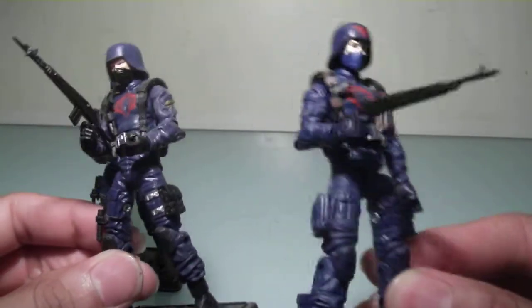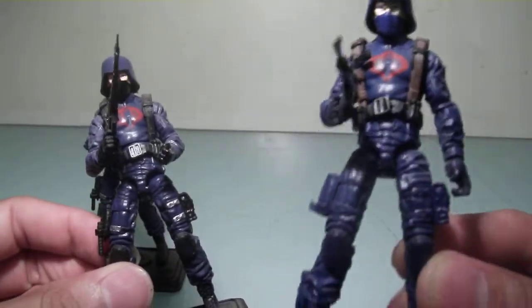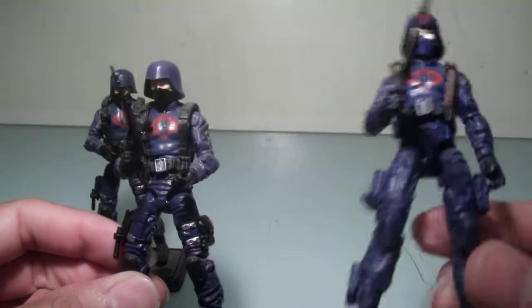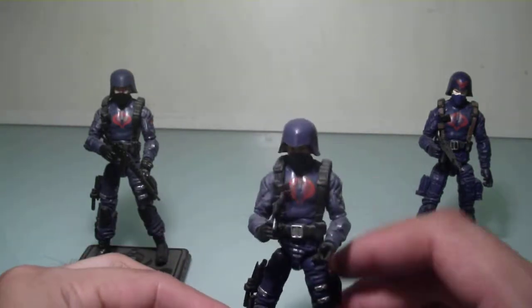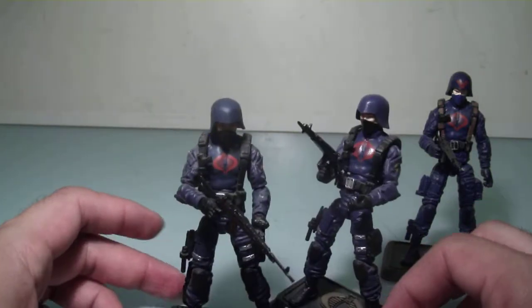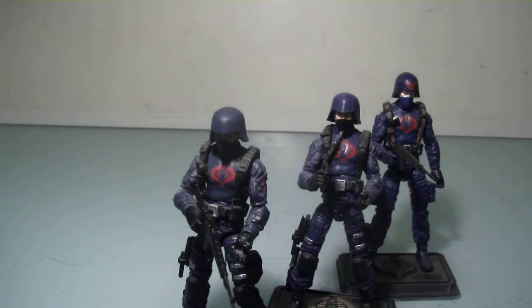I've actually got quite a number of these figures — they were really cheap, so they're an awesome troop builder. I've been tempted to paint the boots though. He's a really great troop builder; I lost count how many of these figures I have. He's definitely a must for your Cobra Legion. That's my quick little review on the Cobra Trooper.